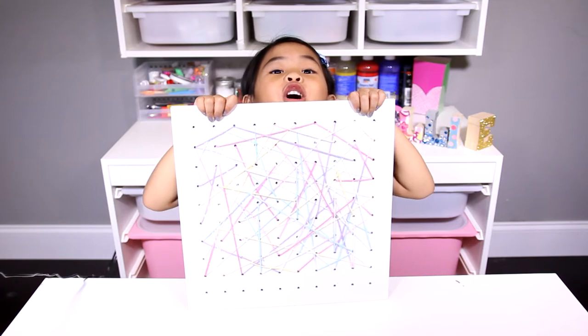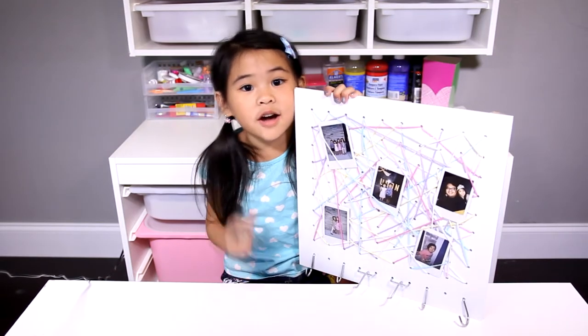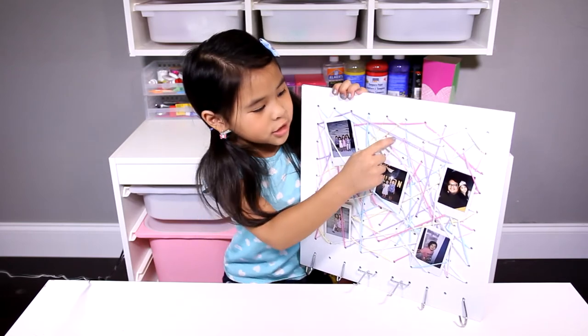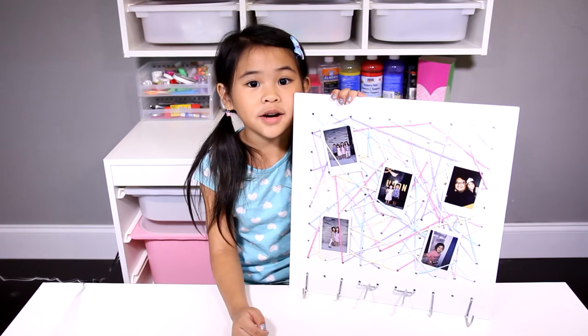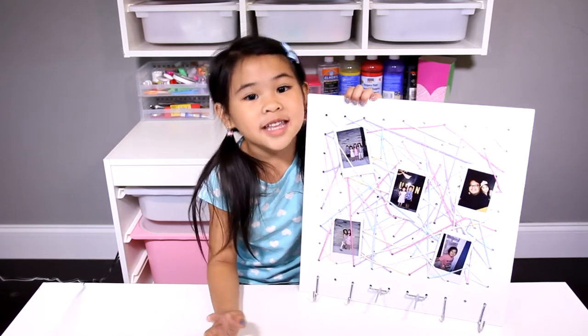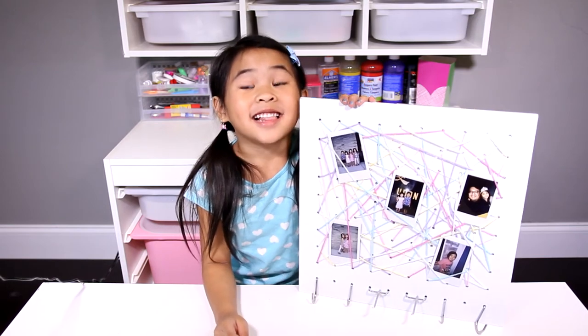Now you can put the hooks on. You can put pictures, notes, earrings — whatever you want on the strings. If you put it on the wall, you can put things on the hook: jackets, backpacks, or necklaces.